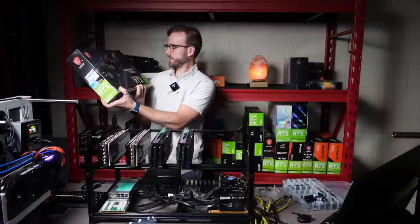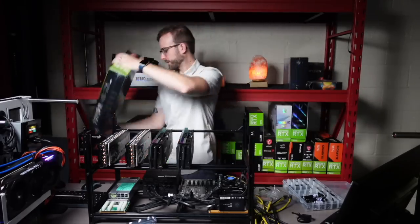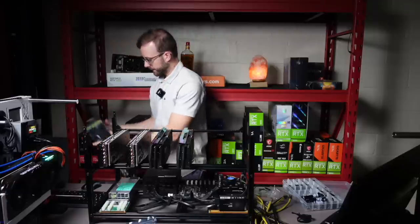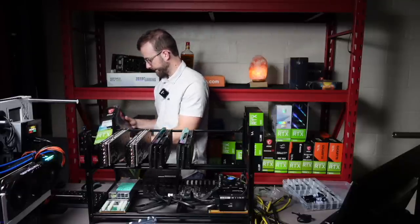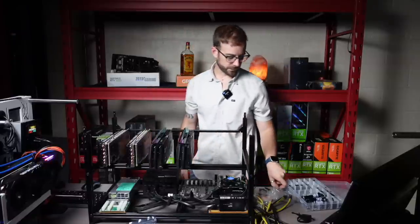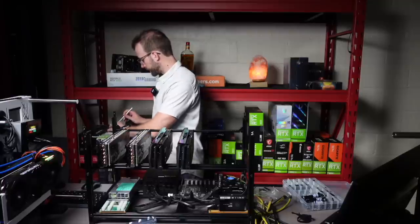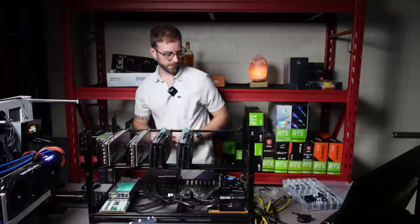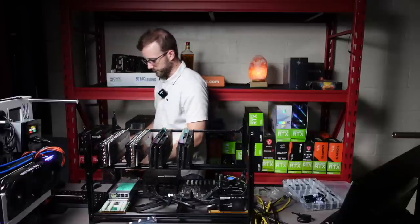MSI Gaming X Trio is next. MSI, for some reason, shrink wraps their packaging, which I haven't seen any other manufacturer do. I'll check out these cards — I have one of these in a 3060, the original 3060 that you can use the development driver on. That's a pretty nice looking card, so hopefully these are cool.